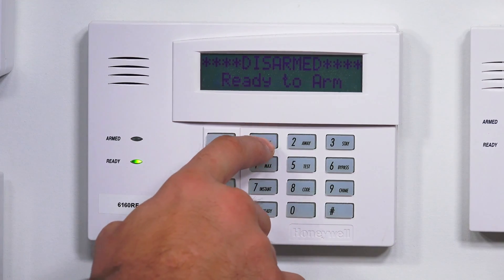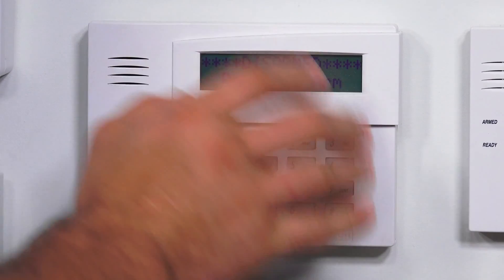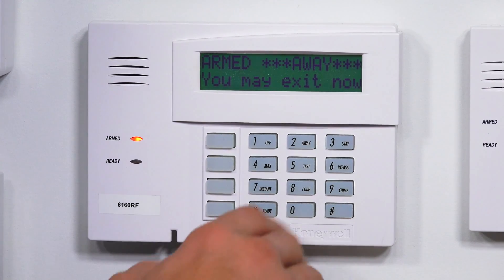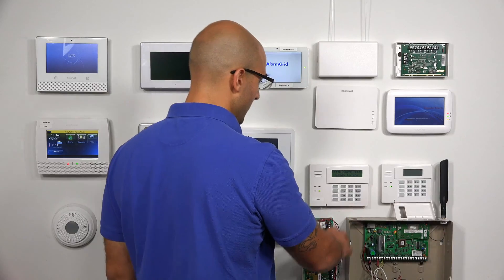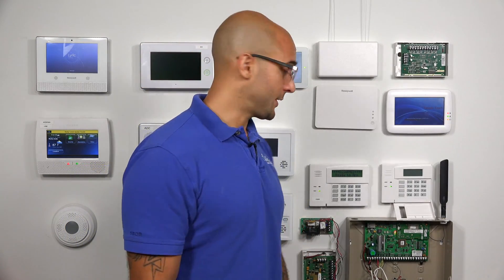If we go to arm the system with our default code, 1, 2, 3, 4, and then 2, we should be able to arm the system from the keypad. And it is working. So let me just disarm the system. Great, so our keypad is working. Now let's show you how to enable this keypad address if it wasn't already enabled on your system.